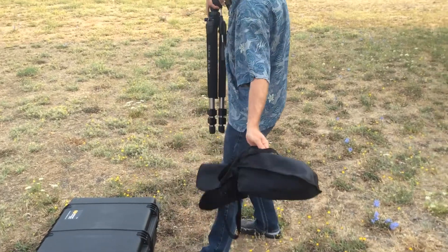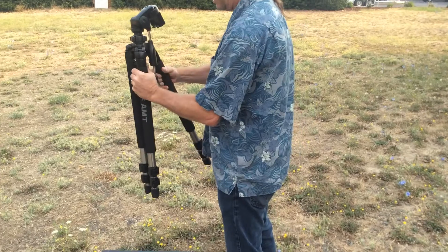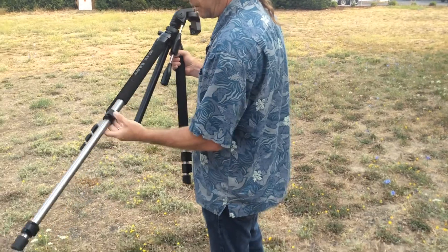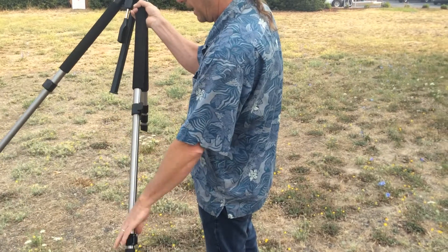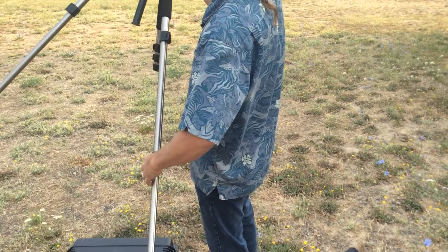The system includes everything required in this water-proof Pelican case, and it also includes the tripod. It's a very nice heavy-duty tripod with extendable legs so we can get this unit and the monitor up high and in a good viewable area while you're flying the UAV.